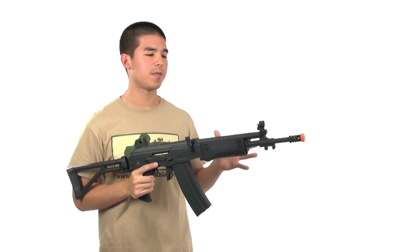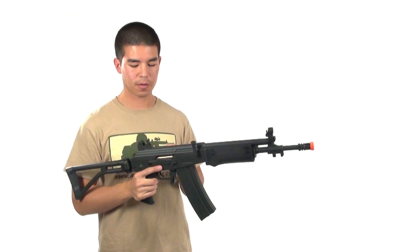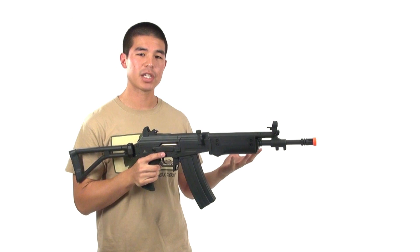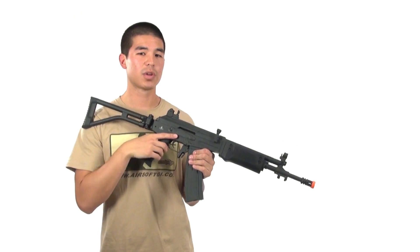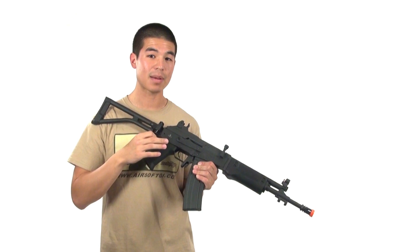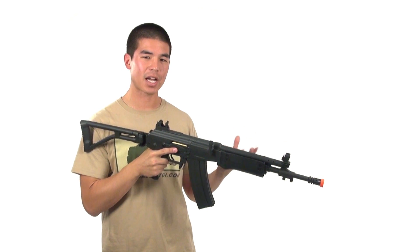Another favorite feature is the iron sights — there are actually two of them. The first is a traditional peep sight, which is more ideal for long range. There's also a three-dot white sight built in that you can flip up and down. On the real gun it's tritium for nighttime use, but here it's great for CQB — much quicker to pick up.